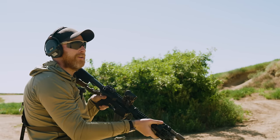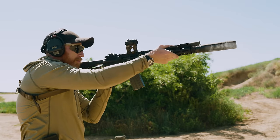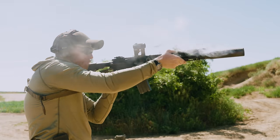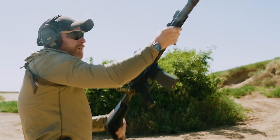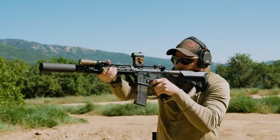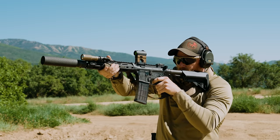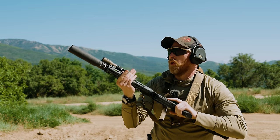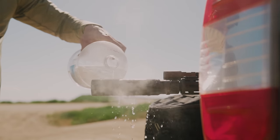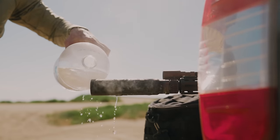I haven't shot this gun in a while either — it's kind of nice to get the old Knight's out. After 60 fast, hard rounds like that, it is glove time.